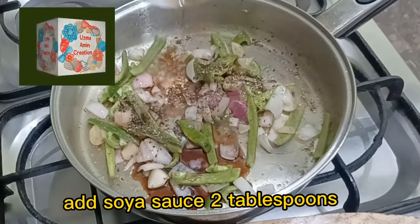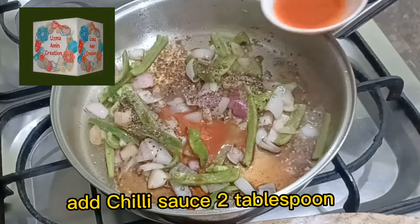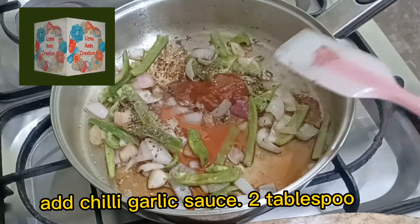Add soy sauce, 2 tablespoons. Add chili sauce, 2 tablespoons. Add chili garlic sauce, 2 tablespoons.